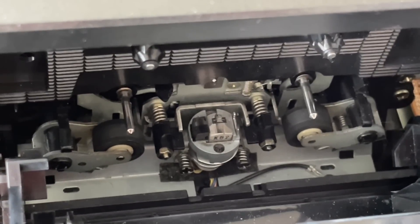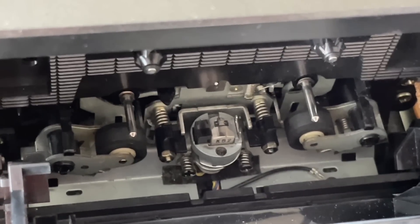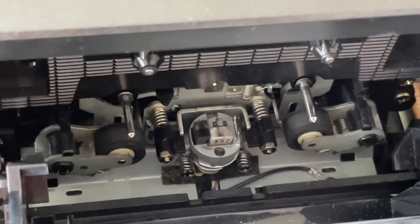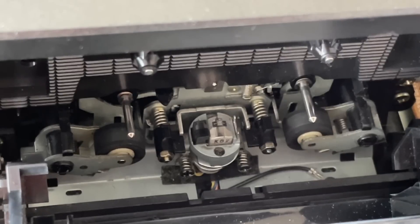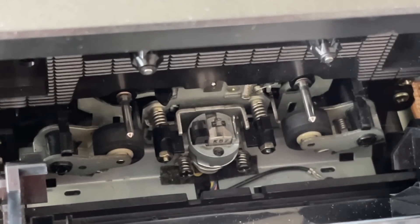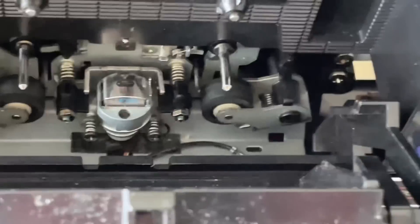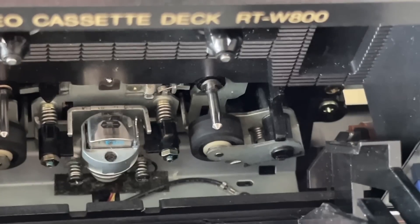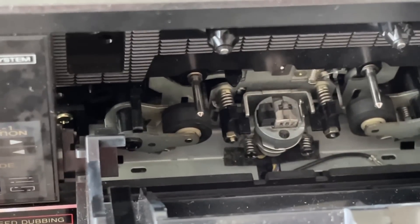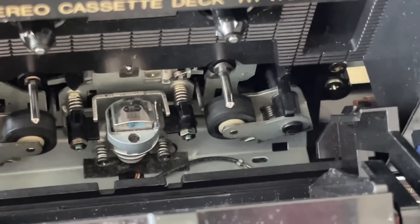Looking at the other deck — it's similar but not exactly the same. The biggest difference is it's got a smaller head, sharing space with a little black erase head to the left. That's an electromagnet — the tape is always in contact with the erase head, but it's not active until you select it with the appropriate switch. This appears to have a K62 head, whereas the other deck has a different head, possibly an F10. The head size difference may result in minimal audio quality difference between the two decks.